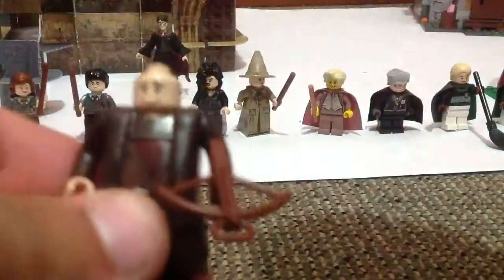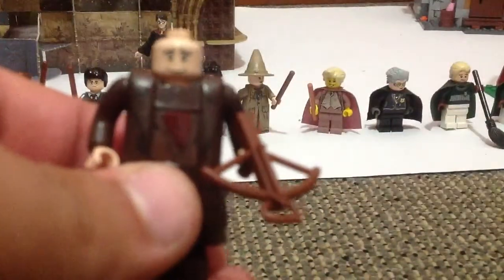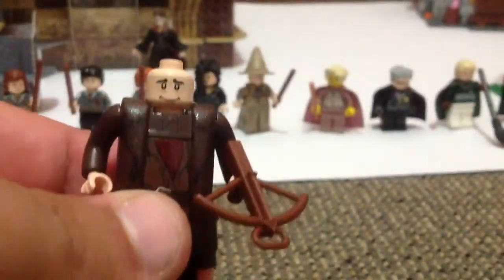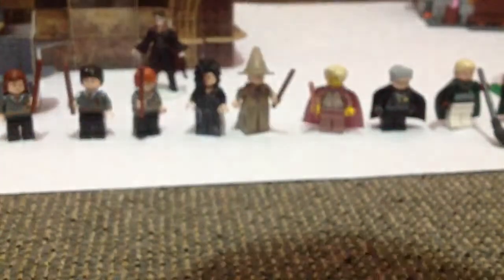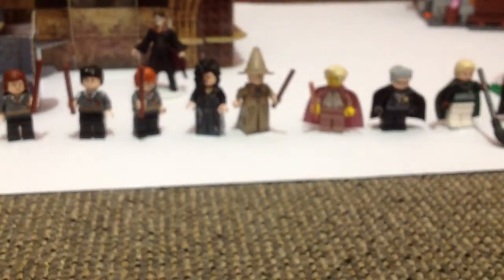Under his beard — let's get the focus going. There's his face, and that's his beard. It's like a caveman's beard.